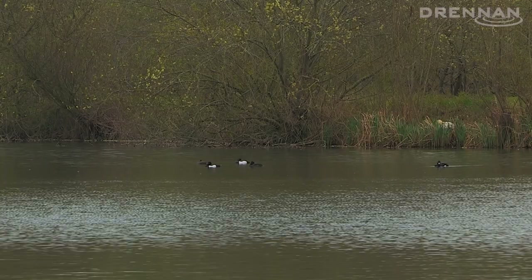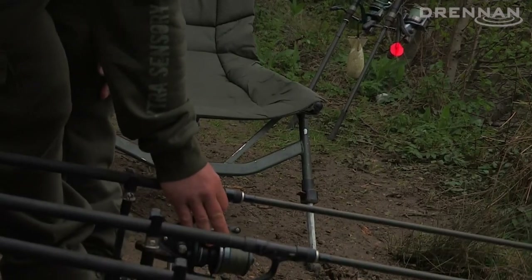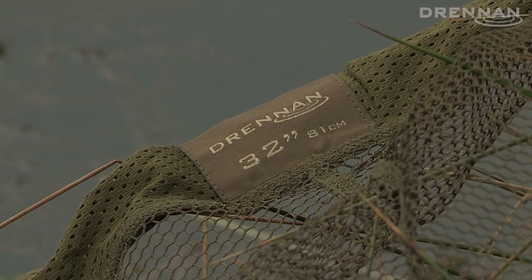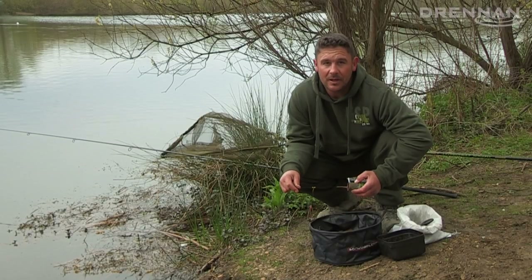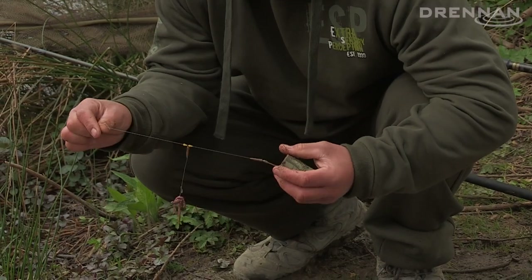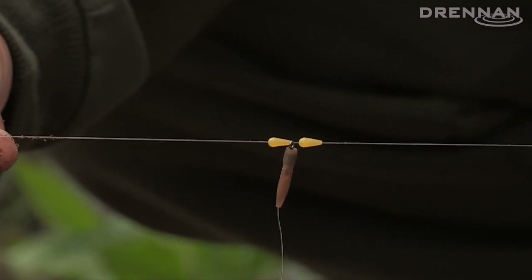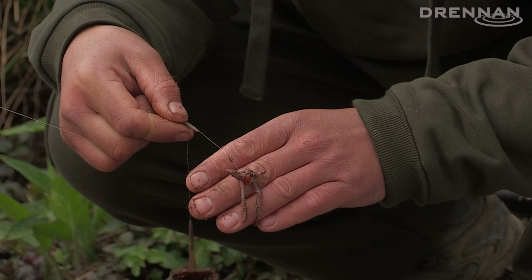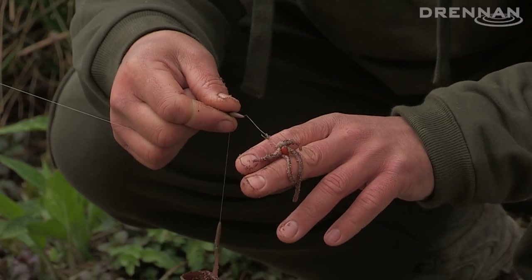I'm going to rebait these rods, get some worms back on and see if I can get these rods back on the spot, hopefully catch a big tench. Just before I cast out I'll run through my basic helicopter rig setup. Ten pound main line with two stops on the line and a short Suplex fluorocarbon hook link with a Super Specialist barbel hook size 10. Two worms on the hair with a fake caster just to top it off to stop the worms coming off.